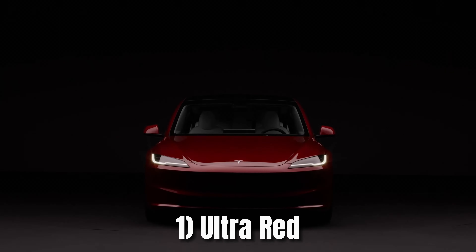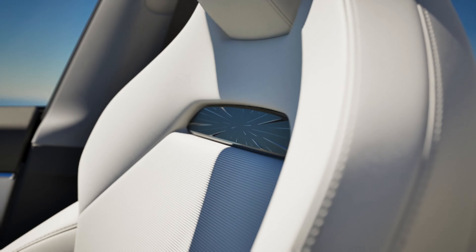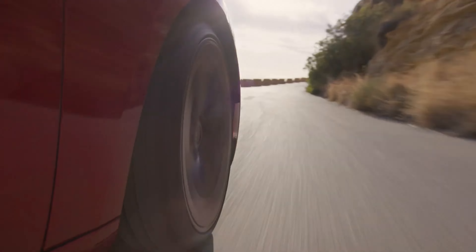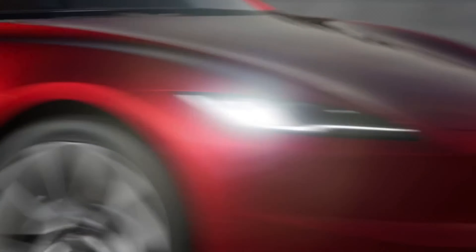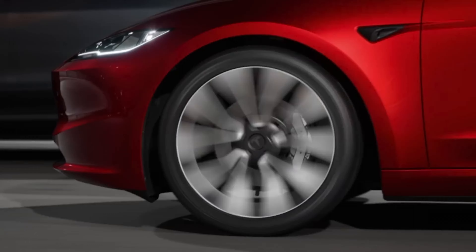And to no surprise, at number one, I have the ultra red. It's a deep, luxurious red that offers a striking and bold look. If you look at all of Tesla's ad campaigns, all the ultra red branding — it stands out on the road and gives the Model 3 a premium, sporty feel. The depth of color catches light beautifully, making it a top choice for those who want their car to turn heads.